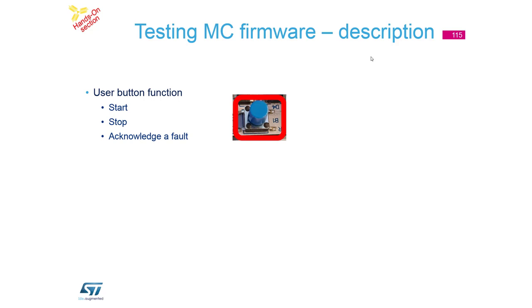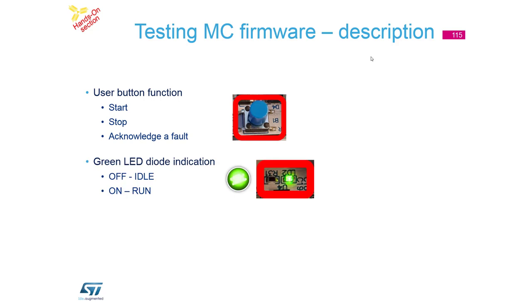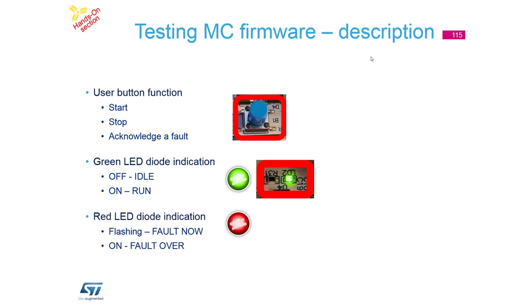In the testing firmware, the button is used for start, stop, and fault acknowledgment. In some cases our library indicates a fault state, and we have to acknowledge it. The green LED indicates that the motor is running, and the second LED is used for two states.